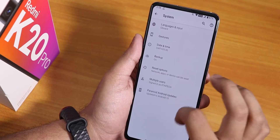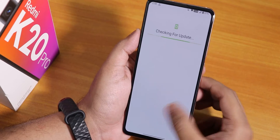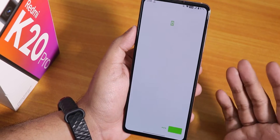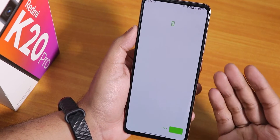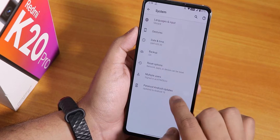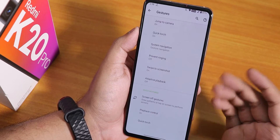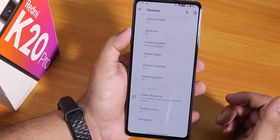In the system panel we do have a system updater, and you can check for updates. It has a kind of glitch — even on the previous build it was showing a bit weird — but the updater should work fine. Going back, we have the gesture settings with some actual customizations.